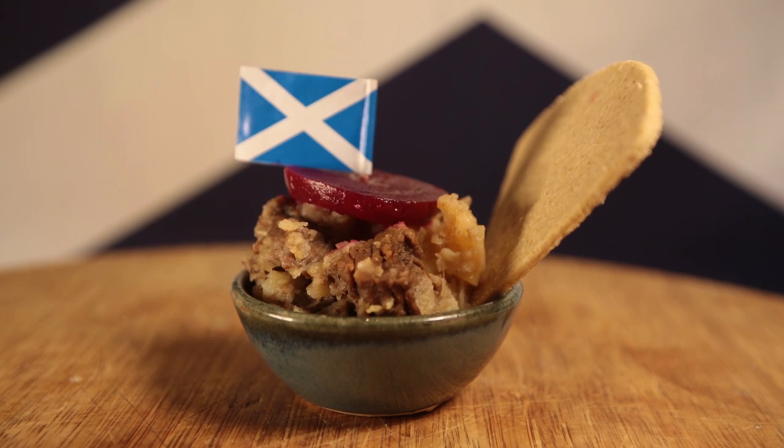Dish him up with beetroot and a bit of salt and pepper to taste. Oh, and oat cakes. Bye for now!